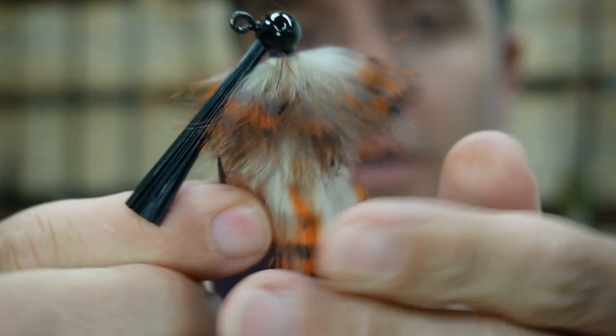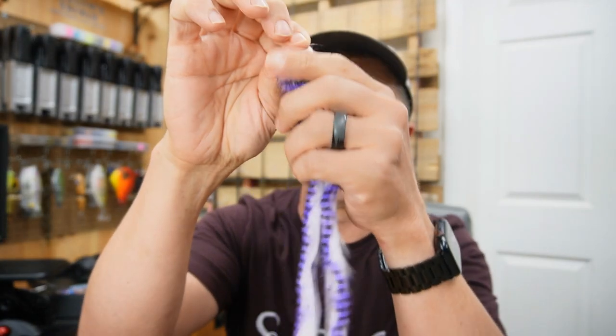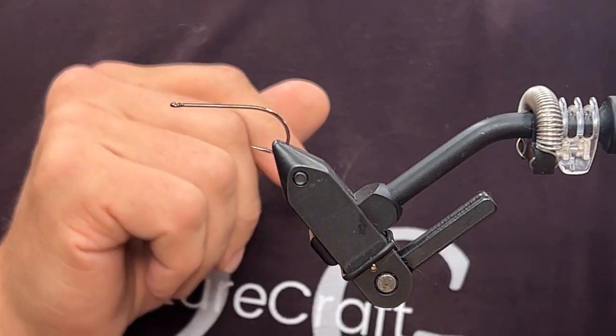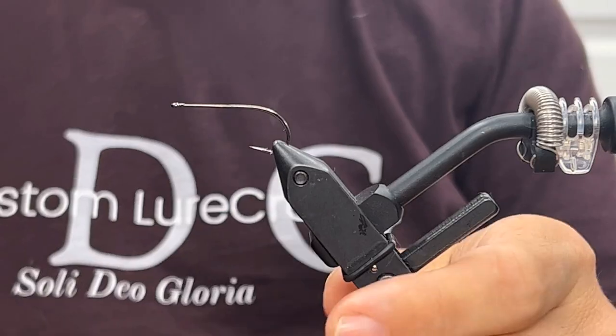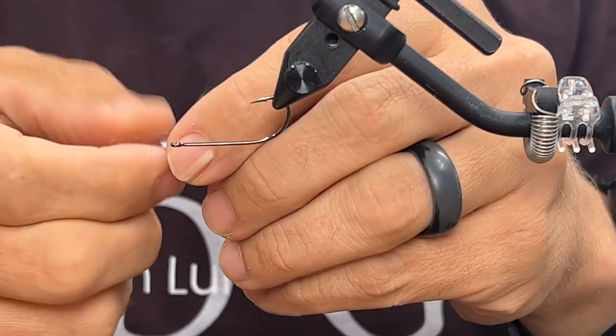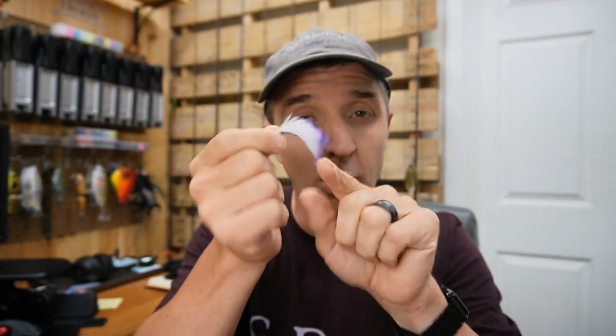A sweet little finesse jig made of one strip — actually less than one strip — of this tiger barred rabbit. Awesome stuff. Next up: purple and black over white — gorgeous stuff. Not for a jig though. For the life of me I cannot remember the size of this hook — it's a fly tying hook with a flat eye — and what we are going to do today is tie up a drop shot fly. I cut a little strip. You could actually just flip it over and tie it in right there, pierce it through — that would totally work — but I'm going to cut this hair off the hide and put it on in two different layers.